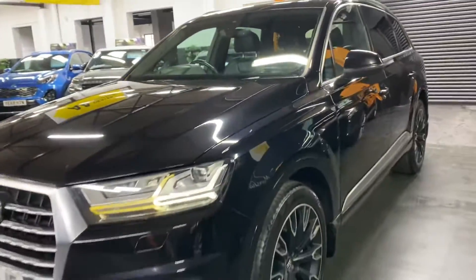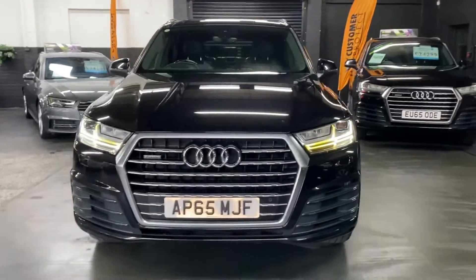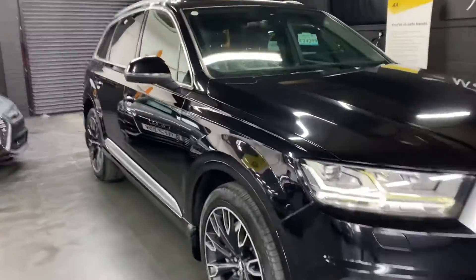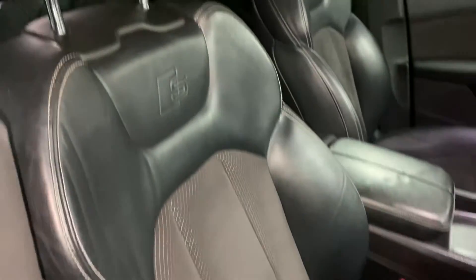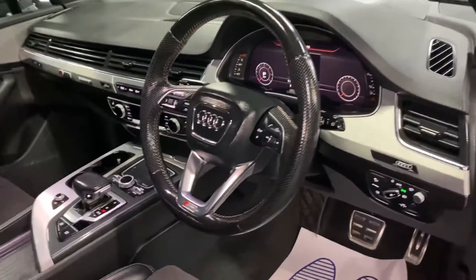Auto Xenon headlights with LED signature sidelights. Inside, there's an electric driver's seat as well as the passenger seat, embossed headrests, and a leather multi-function steering wheel with paddle shift.